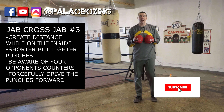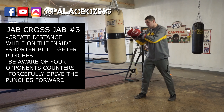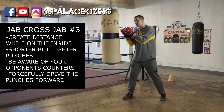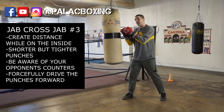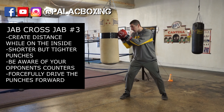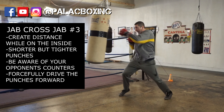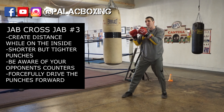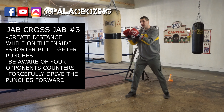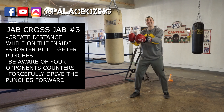The third variation of the jab-cross-jab is simply moving into the fighter. You can start very close, but then your punches will be crowded. So how do you make the room? You start close to your fighter and push them back with your punches. You're taking baby steps forward, inching your way into your fighter. Your punches aren't fully extended, but they're effective enough to push your opponent back and create distance for something else — maybe a left hand, or just enough distance to get out of the way.